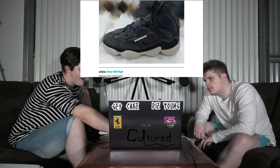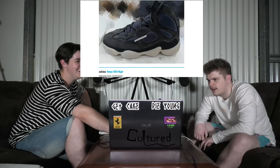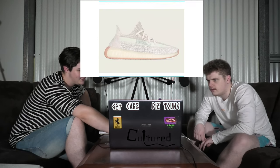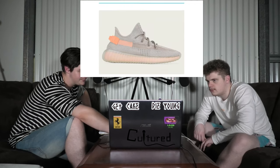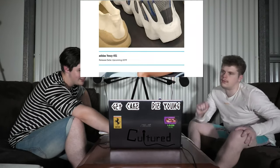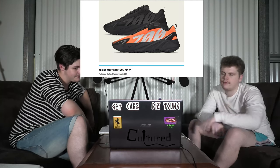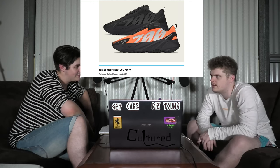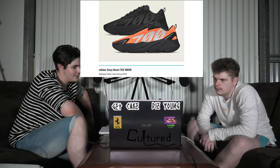And there's the 500 High. Who's making these up? Who's creating these? Kanye West is out of control. I think we've seen everything past here. I'm going to call it quits there. I actually think the 700s are quite nice — MNVN. Doesn't make any sense. I first thought maybe movement, but that's not right. No idea.